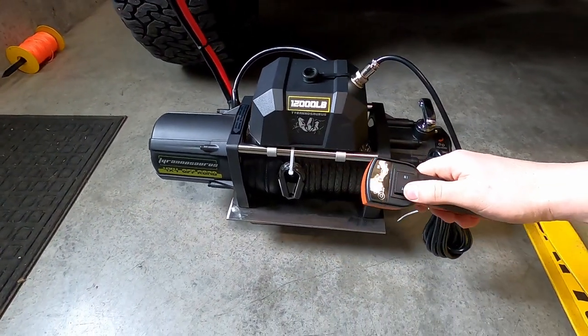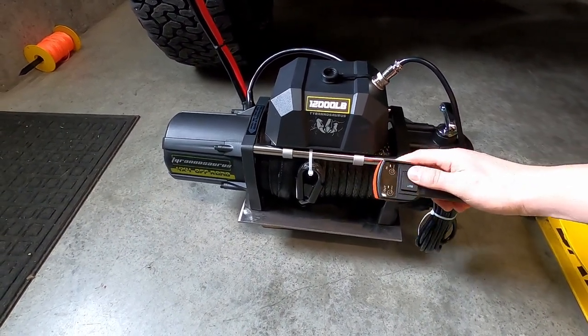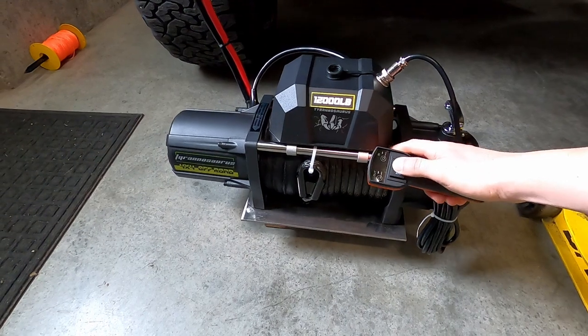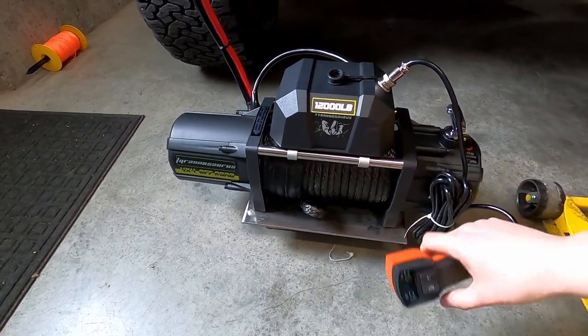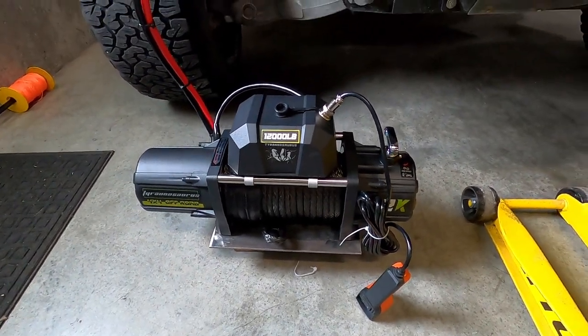Let's do it. We're going to go out first. There we go — we've got power. I just broke a zip tie there, no big deal. But it's going in and out, so I think it works.